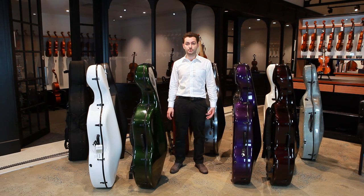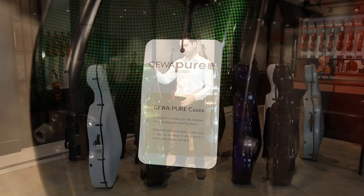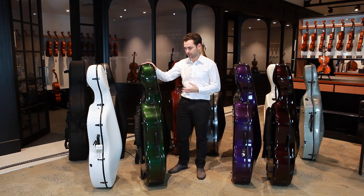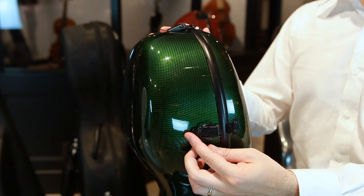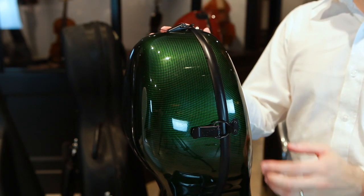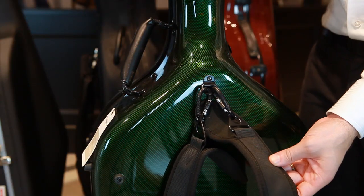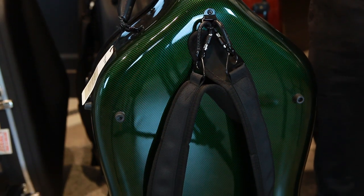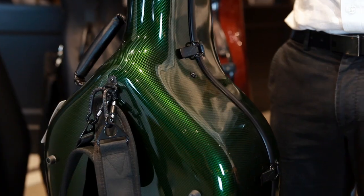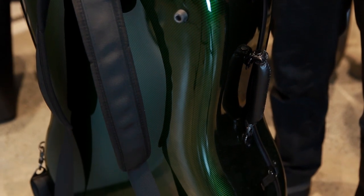Next I'm going to talk through the Gewa Pure cello case. I'm presenting it as a standalone rather than a comparison because we've found it to be a great compromise between strength, weight, and affordability. It weighs 3.75 kilos and is made from ABS carbon in Gewa's China facility. It has latches to clasp the top and back together with a plastic seal, backpack straps on the back, two carry handles on either side, and no wheels. It's available in six different colors.